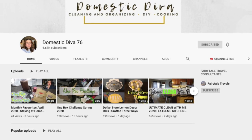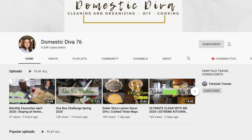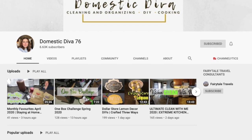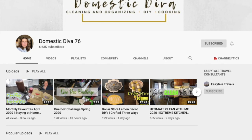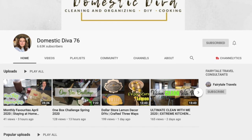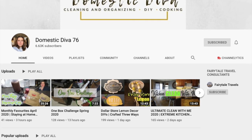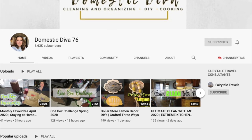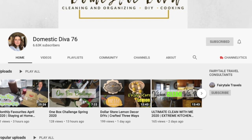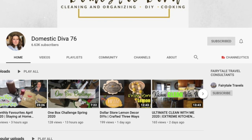This challenge is hosted by Domestic Diva 76. If you have not checked out her channel, make sure you check it out — she's got amazing videos including cleaning, organizing, DIY, cooking, painted furniture, and really cool trash-to-treasure items. I will link her channel as well as the playlist so you can see what all the other creators have done.